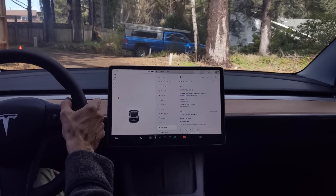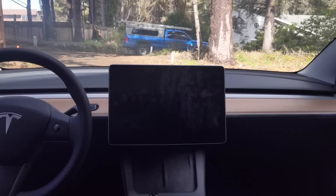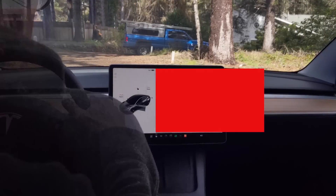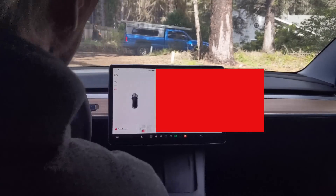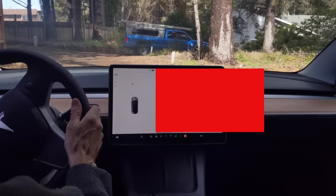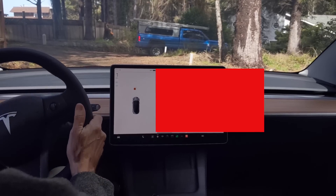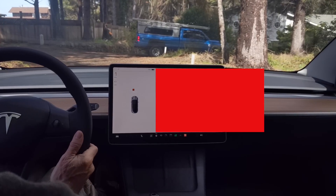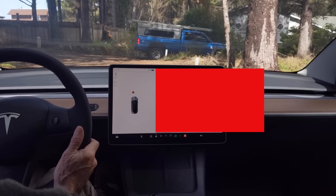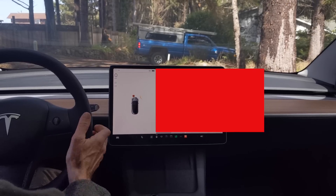Now I'm going to try with the cones. I put a cone out there — hopefully you can see it — and it sees the cone. I'm going to come up to it. It beeps once, but then I guess it fell below. We can actually hit it and it won't do anything.